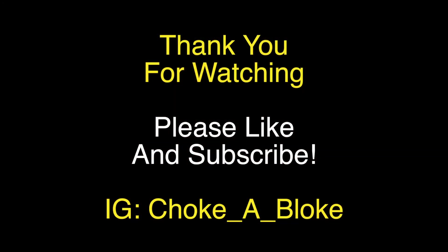Thank you very much for watching, guys. Please like and subscribe. Check me out on Instagram — I post daily. Choke a bloke. Thank you, Coach Kyle. Have a nice day, guys. Hope to see you soon.